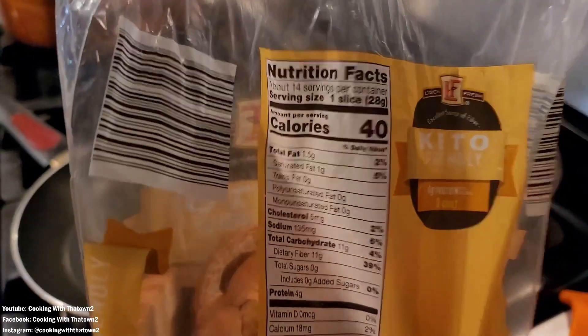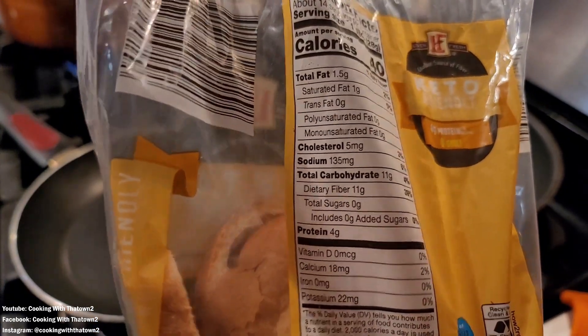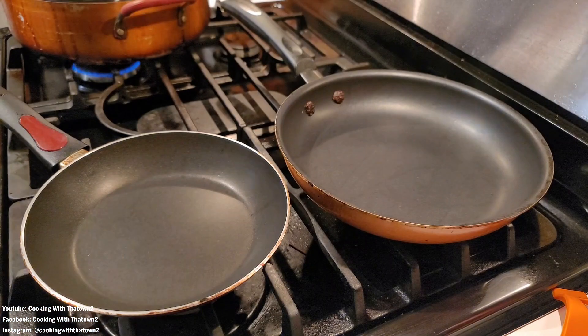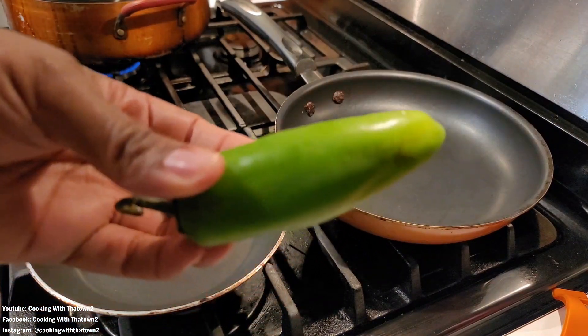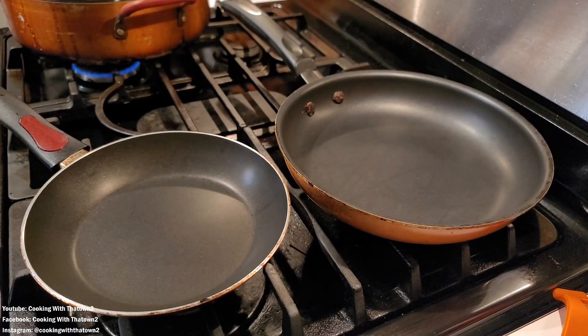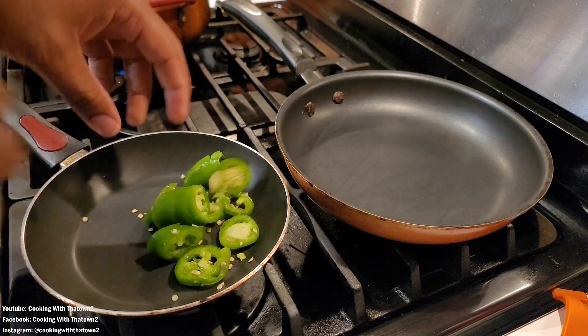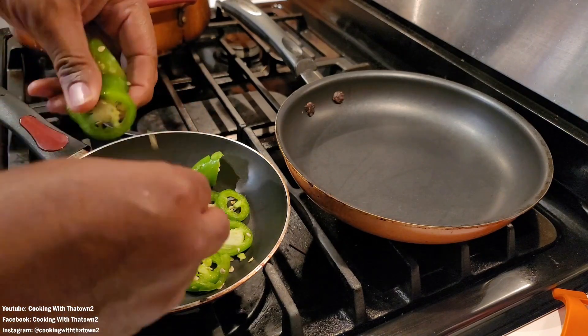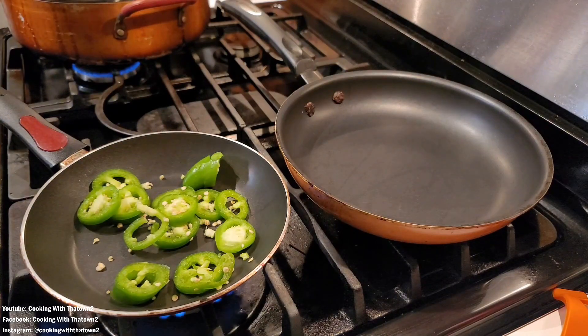To start off this recipe, we have our bread — we went back to Aldi's and were able to find the L'Oven Fresh keto-friendly white bread. It has 11 grams of carbs and 11 grams of fiber, which equates to zero net carbs, making it available for keto. If you're doing strict keto you may not use this bread because it has wheat in it, but if you're doing lazy or dirty keto you'll want to try it out.